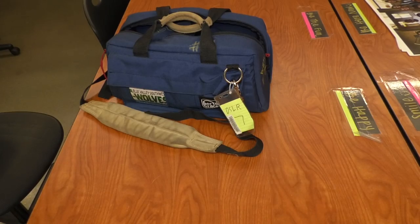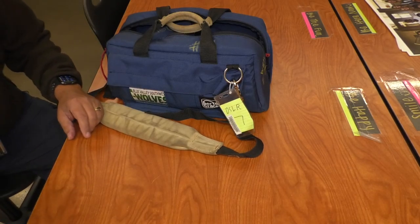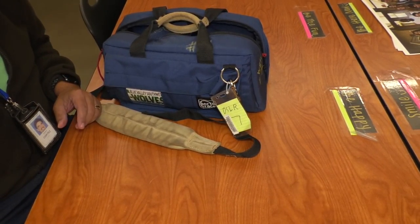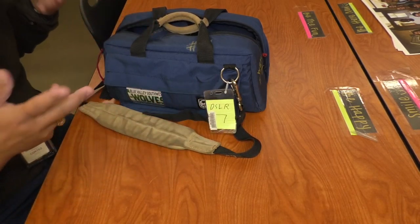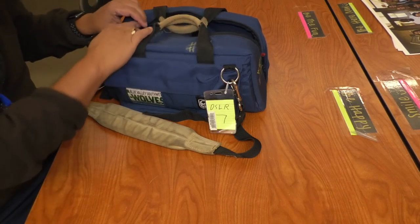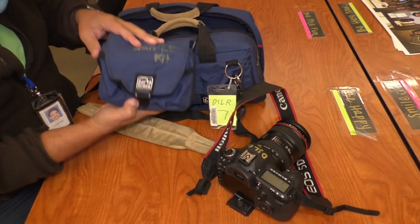I'm going to talk about what's in the typical camera bag that we have for WolfbyTV. The bags do look different — this is DSLR number seven, but other ones look different. They're basically the same thing. In the bag, of course, we should have a camera and a mic kit.